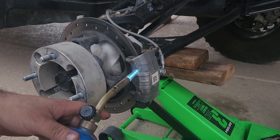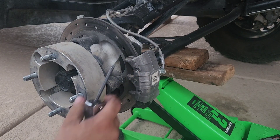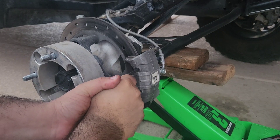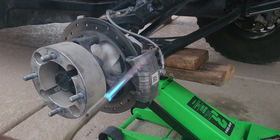Just heat it up a little bit, maybe like 10-15 seconds. They come with a Loctite that if you don't apply heat it won't come off. There we go — it's broken loose. If you don't do it this way you will strip them.